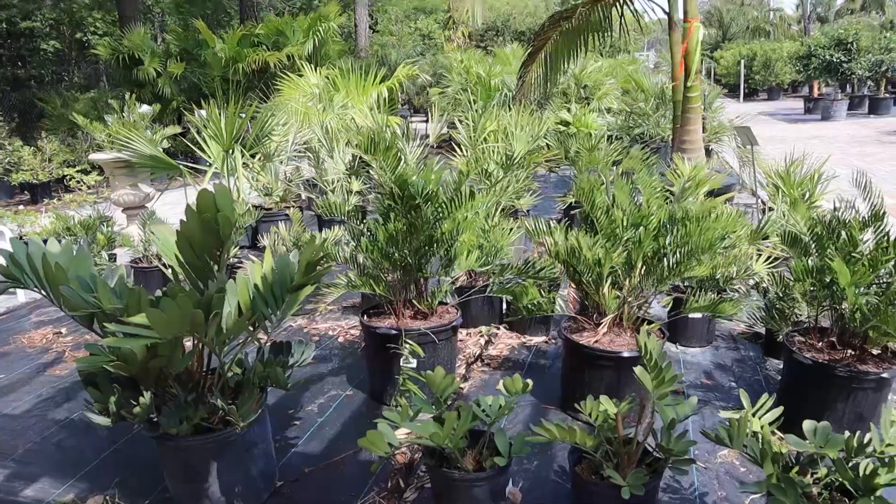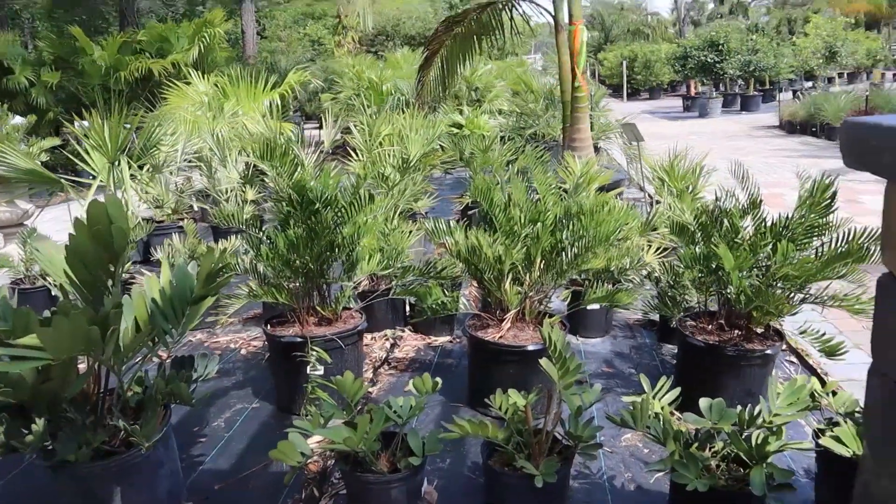They don't require any pruning, so for those of you who are looking for a low maintenance plant, the Kunti is a great addition. The Kunti is also very versatile. It can grow in the sun, part sun, and into almost some completely shaded conditions. It's very versatile and very easy to grow.